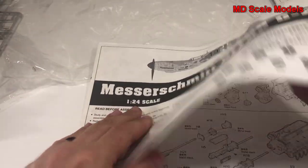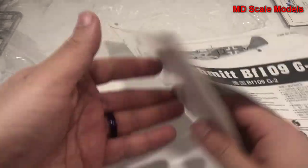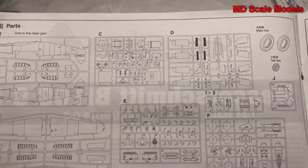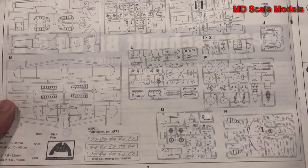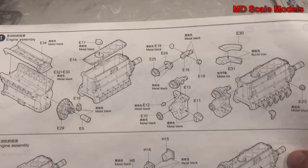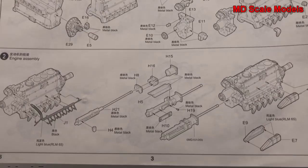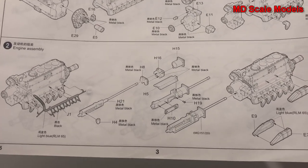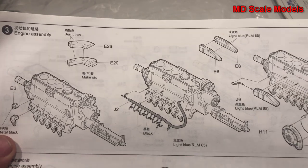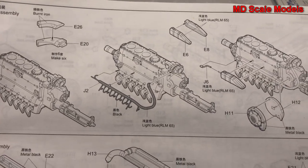Now we have our instructions. There's the parts listing - there are a lot of parts. We start off with the engine, and a fair amount of detail goes into building the engine, including all the different parts down there including the exhausts.